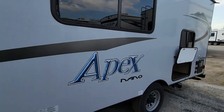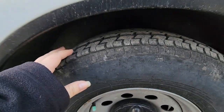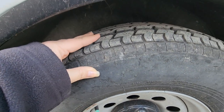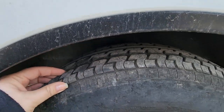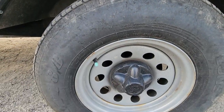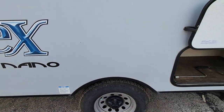Going along to the back here, these tires look really good. I'm not seeing any dry rot and the tread is still really good. This is a single axle trailer because it's just short and sweet.